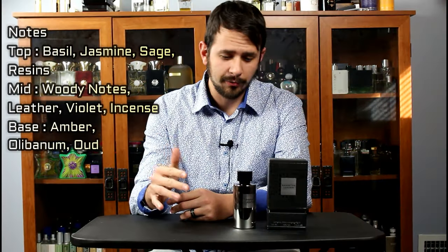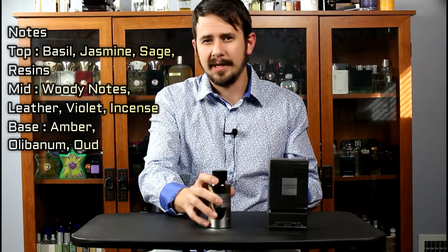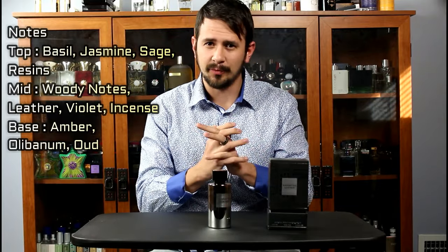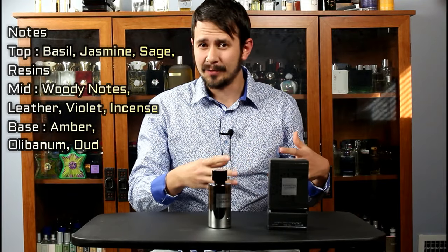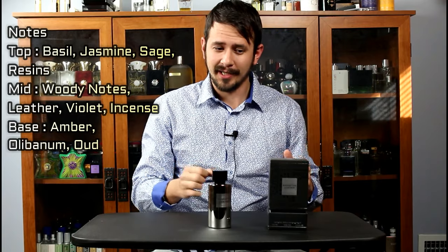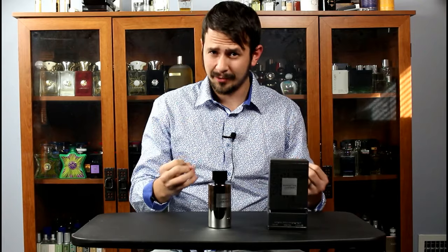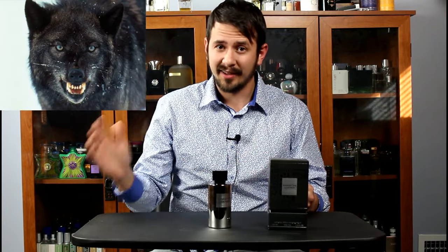So I'll give my quick run through on this. This opens very harshly. It smells like basil and sage just smashed between your fingers. It's semi-acrid and there are non-sweet resins in there. This is definitely not something that's going to be your typical people-pleaser fragrance, and as far as leathers go, this one is going to be much further on that animalic side of things.